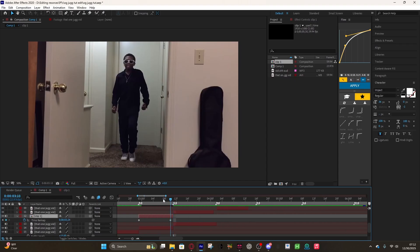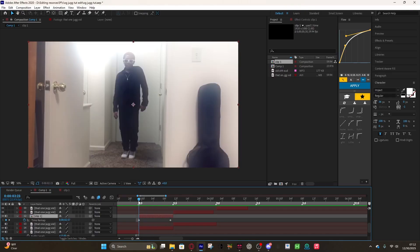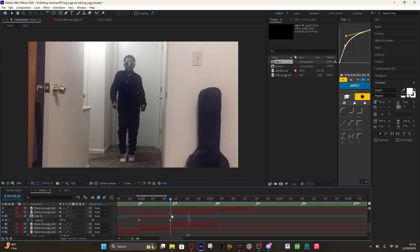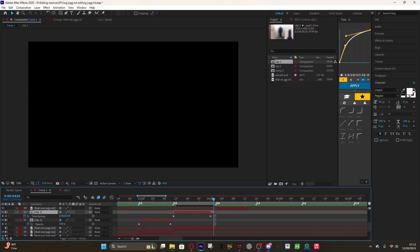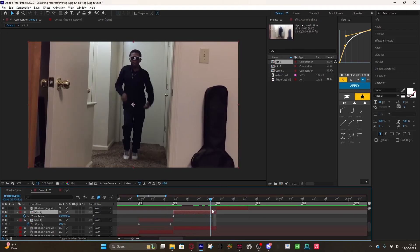Now you have your clip. This first part is the fade-in, so we're gonna opacity this to zero. And make sure you extend your clip to your full beat length — these are my beats — and then drag your keyframe one frame before the end.